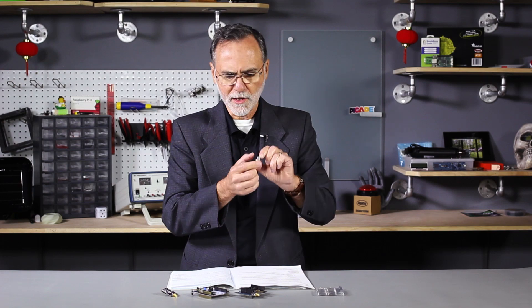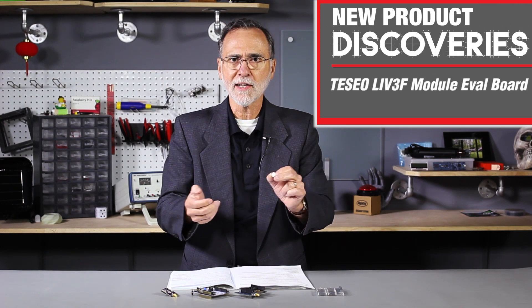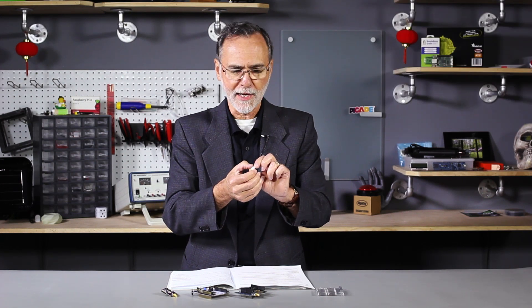This is going to be something less than $20 for a module. Now to develop with this, there is an evaluation kit that you can plug antennas into and then attach to a PC to confirm all the satellites you're connecting to and things like that.